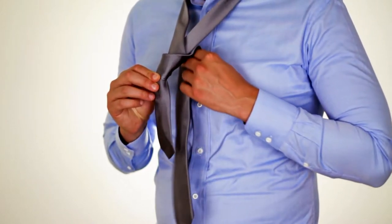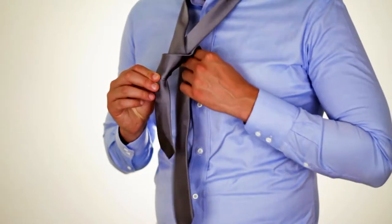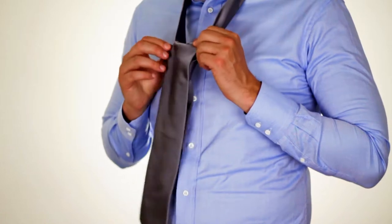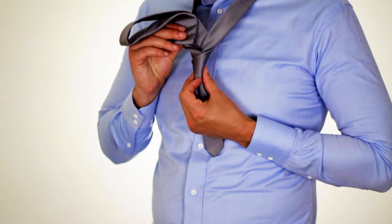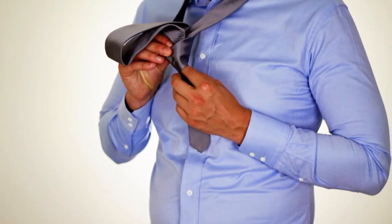Take the wide end of the tie up through the middle, like so. Make sure there are no wrinkles. Then take the wide end of the tie back down through the middle, through the hole you created in the previous step.